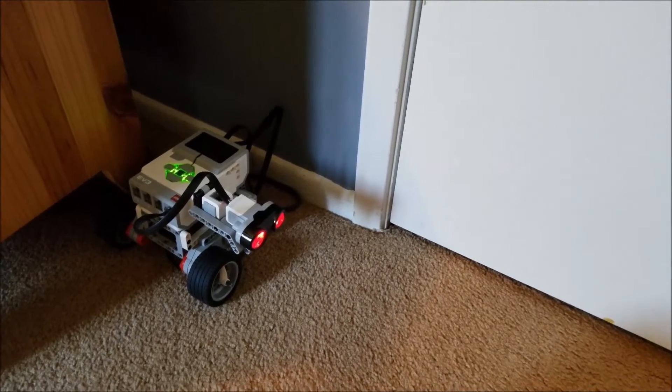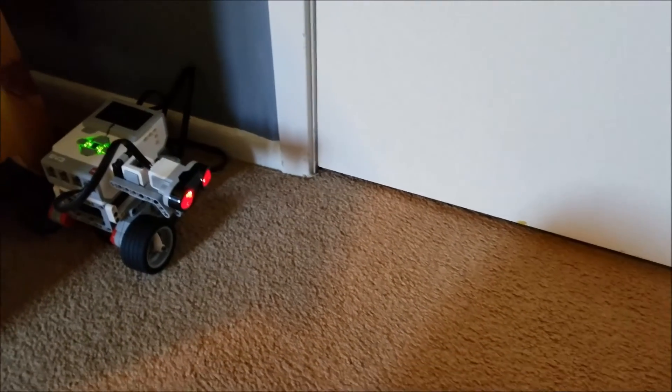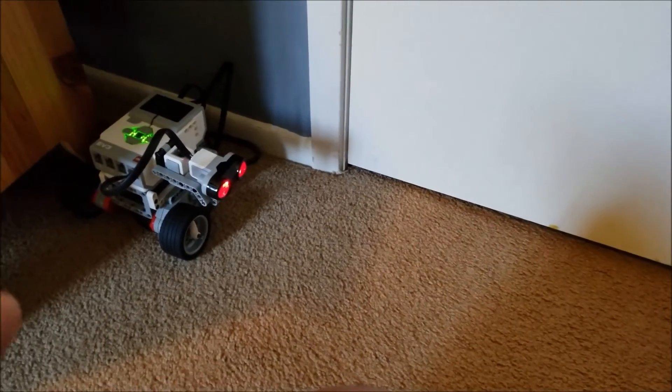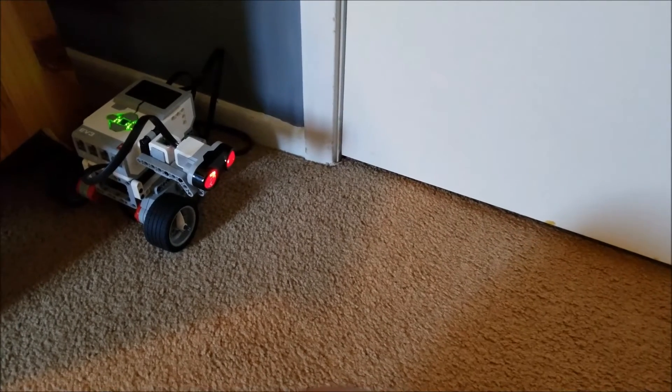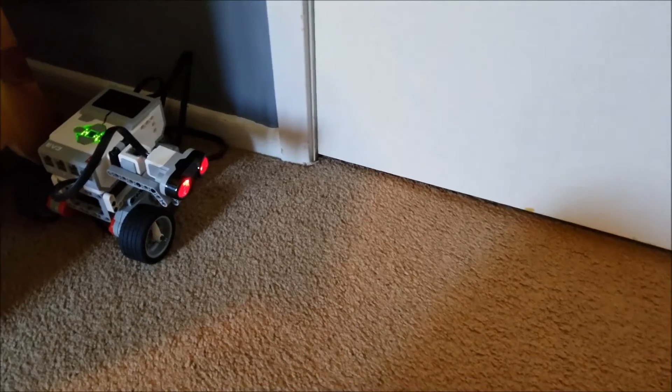Actually, before I get to the program, there's something I do want you to see, and it will make sense in the program. This is where I'll put my robot before my daughter tries to get inside the room. But what I want to make sure in my program is I want to make sure I measure this distance, to make sure that the beam doesn't go too far, because I don't want it to pick up the wall here.